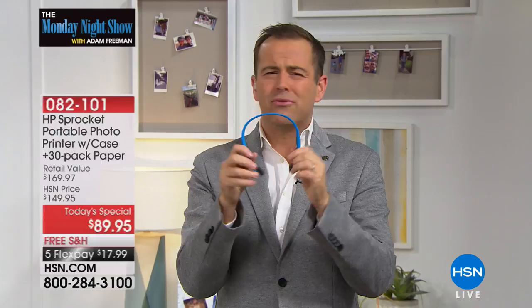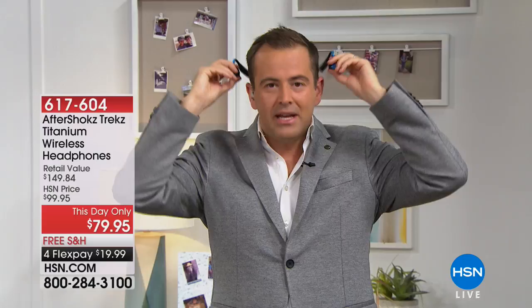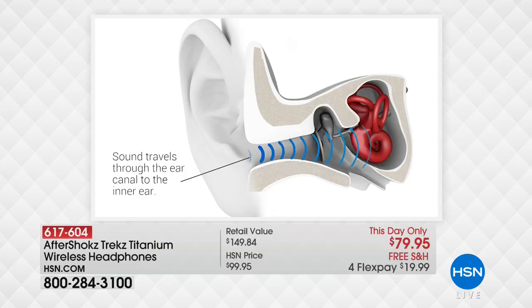How does it do that? I'm going to reveal all shortly. Also at the end of the hour, one of our biggest deals ever. Normal headphones you put into your ear canal, but with this it sits on the outside. It's actually called bone conduction technology, and it's extremely comfortable while allowing you to still hear what's going on around you.